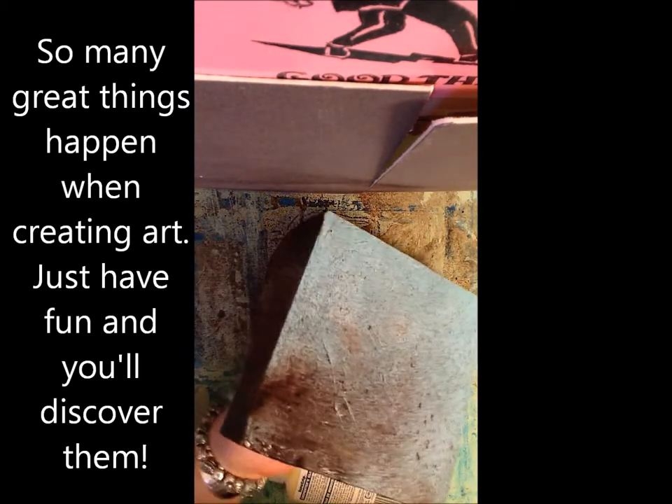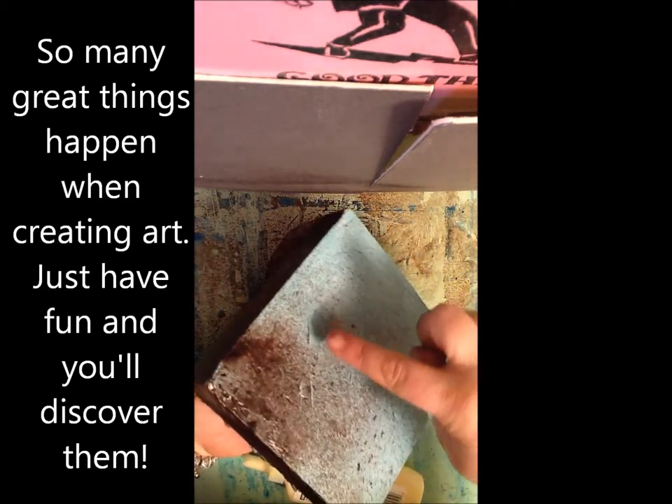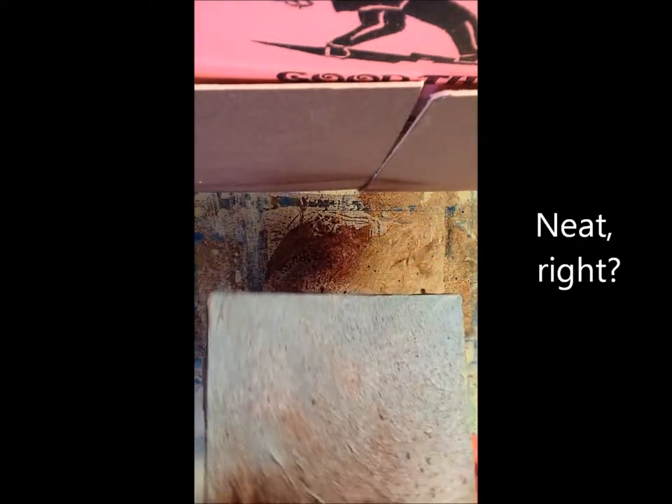What I've got here then is my 6x6 wooden panel. And look at how when I sprayed from that angle, it caught the edges here, so now I've got these great blue edges — really love that.